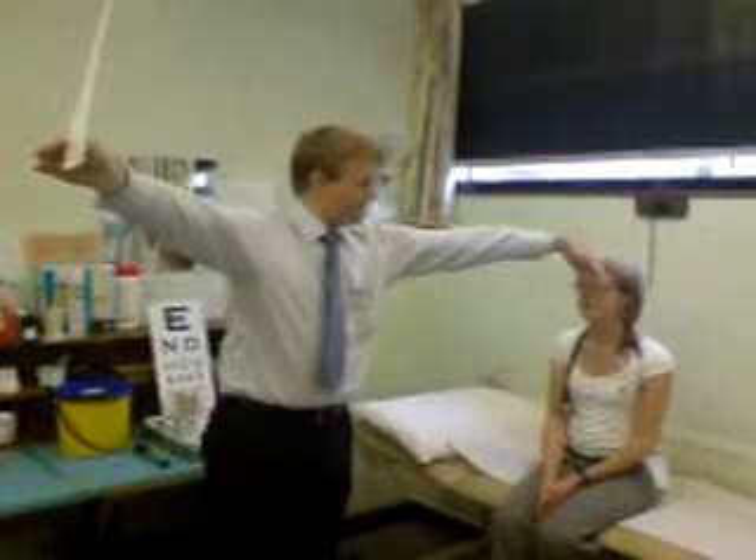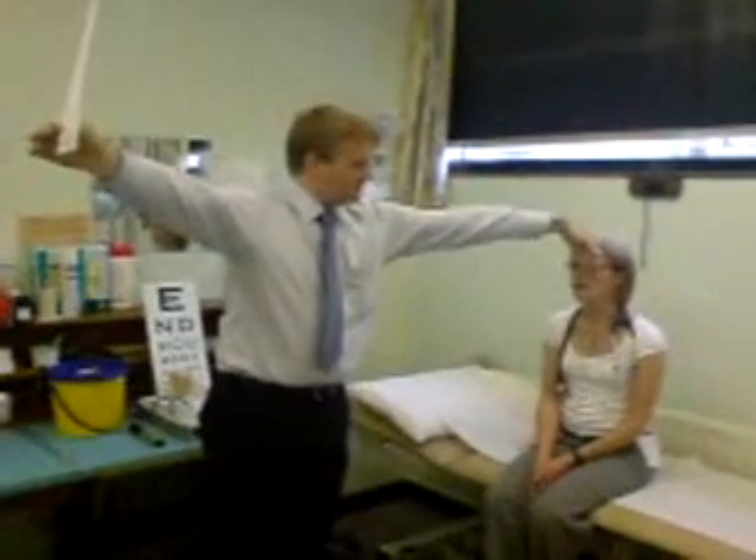Cover one eye. Try and do the line where my thumb is — read it out loud. P-N-O-P-S-U-Y. Now the other eye. P-N-O-P-S-U-Y.